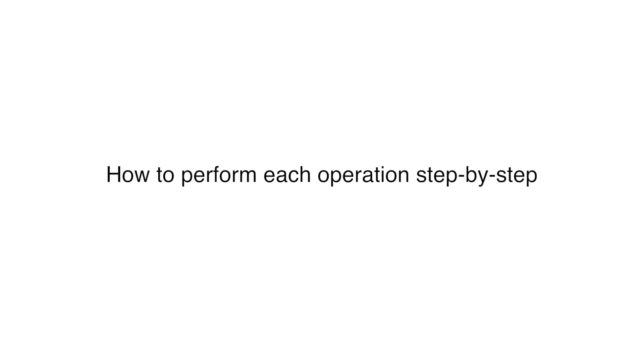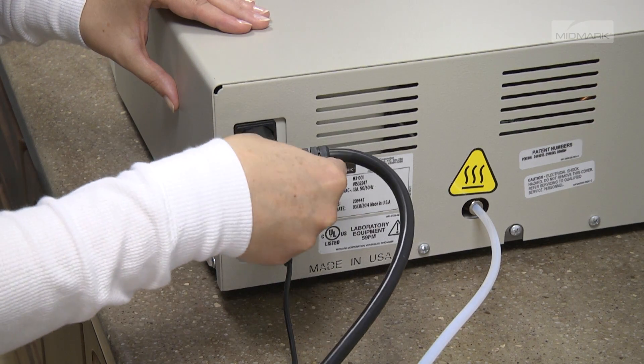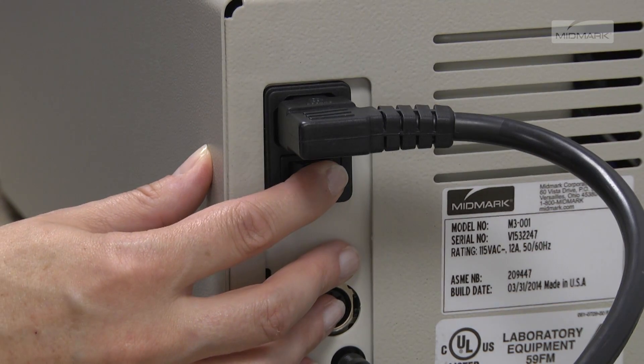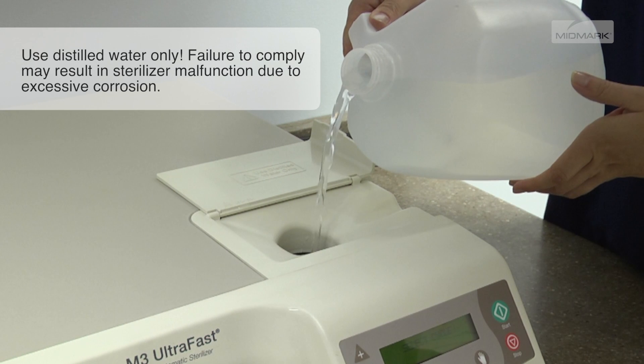Now we're going to show you how to perform each operation step by step. The power cord must be connected and the power switch must be on for the sterilizer to operate. To fill the reservoir, pour one gallon of distilled water into the fill port.